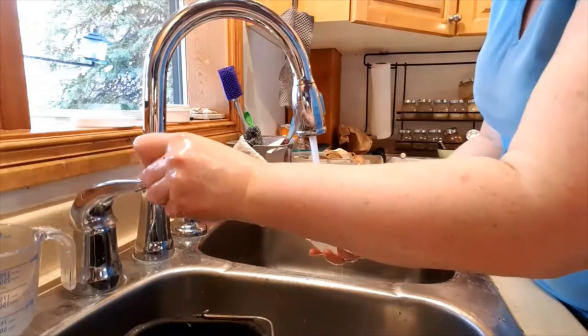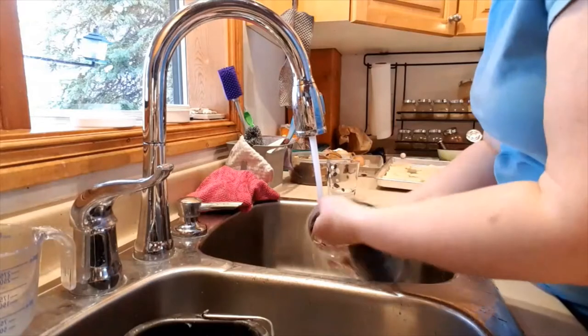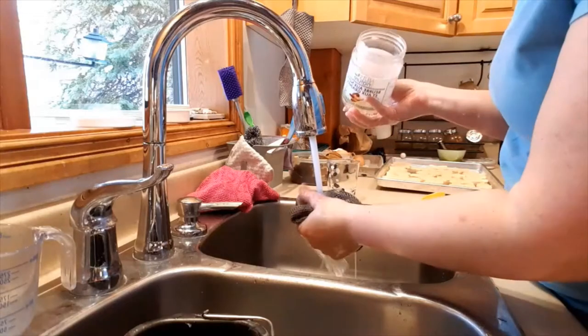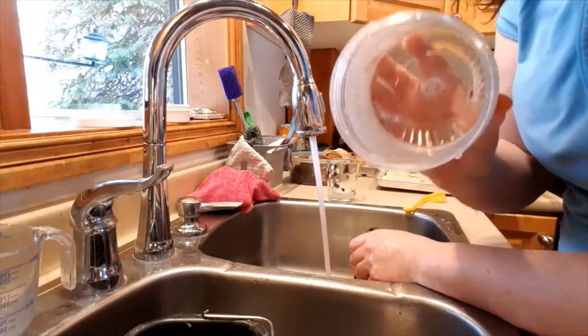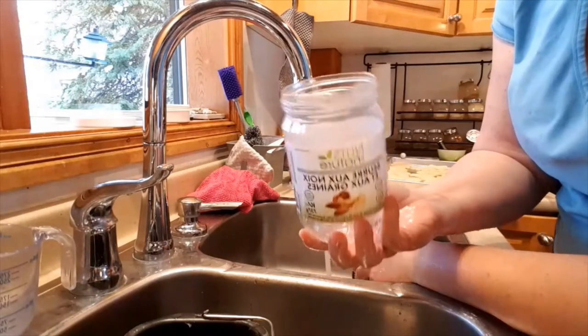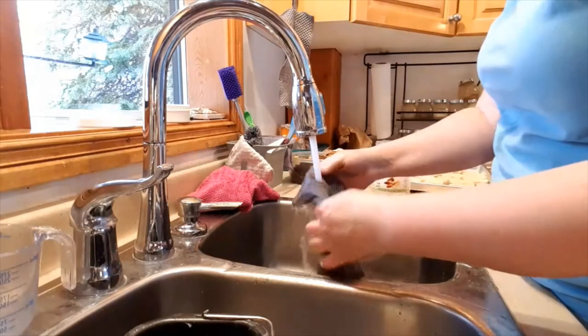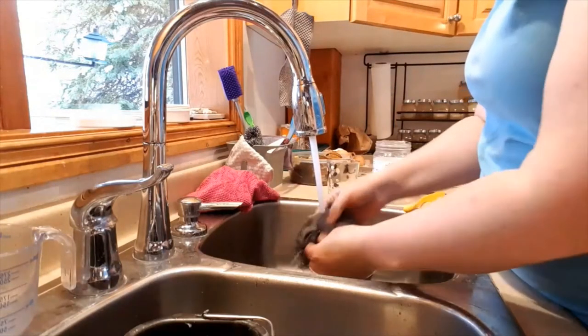Cold, cold, cold! The jar is clean. That's clean enough to recycle. Woohoo!